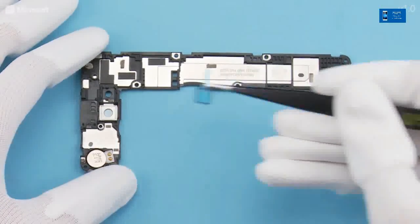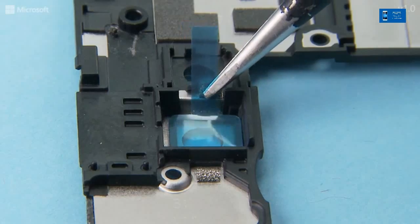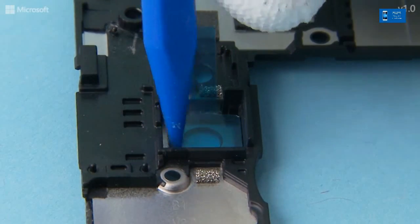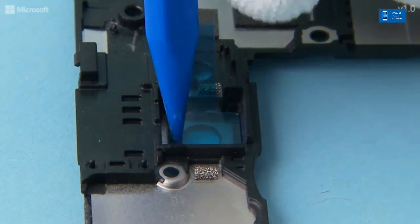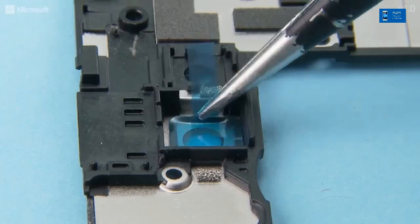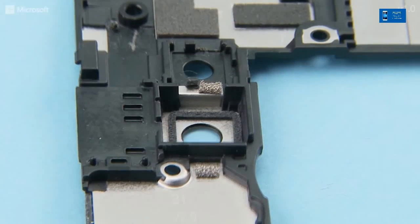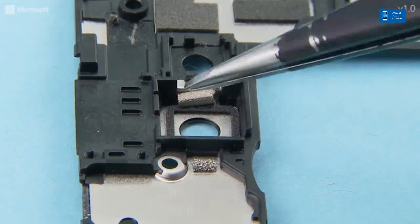Place the camera gasket into place. Press to activate the adhesive and peel off the protective film. Attach the camera gasket into the shown side of the camera slot.